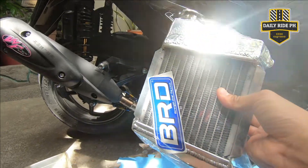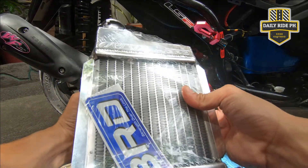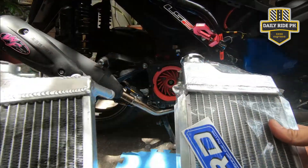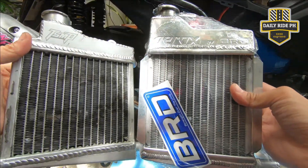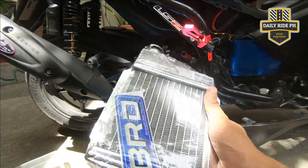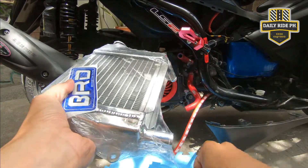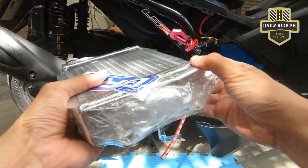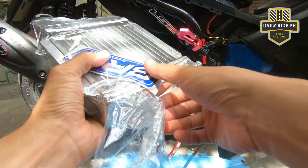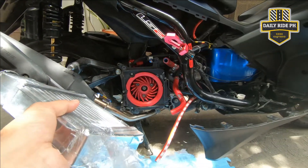Compare mo na natin. Ito yung TSMP natin — halos same lang sila ng lapad tsaka taas. Mas mataas lang ng konti si BRD. Mas maganda yung kulay niya, mas stainless yung dating ni BRD. Mas maganda yung mga gilid-gilid niya, may mga protection pa. Kabit na natin siya para mapagana na ulit natin ang ating motorcycle. May kasama pa siyang sticker na BRD. Nice. Strength Over Limit. Ang ganda ng dating.